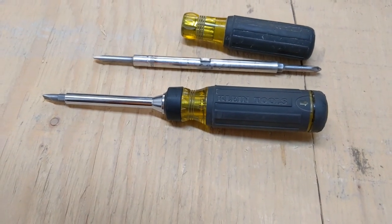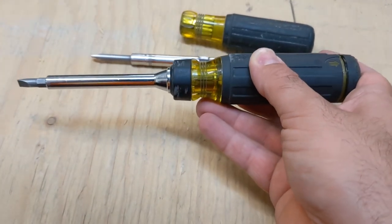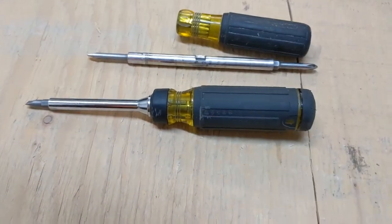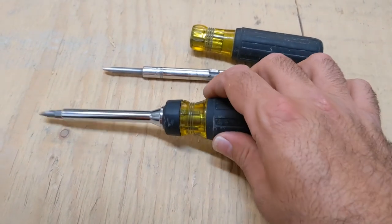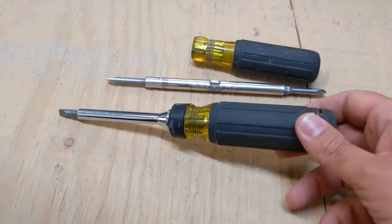I don't work in the construction field, but I'm assuming they probably use more durable screwdrivers there. This one actually did a good job — I actually like it. It works well for my environment, so I just want to keep you guys' heads up: it's a good screwdriver.